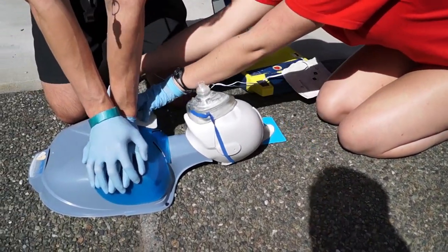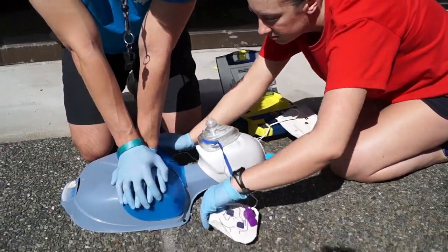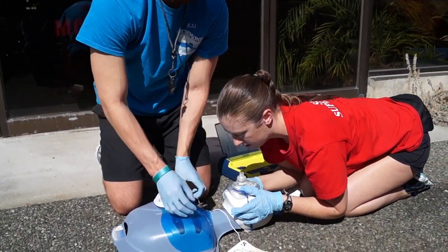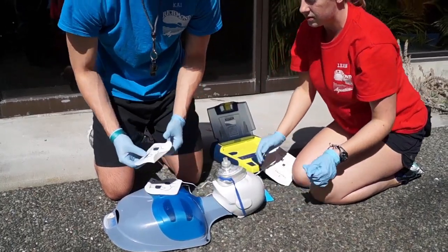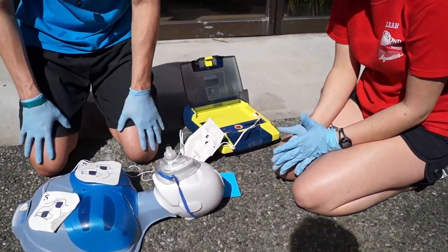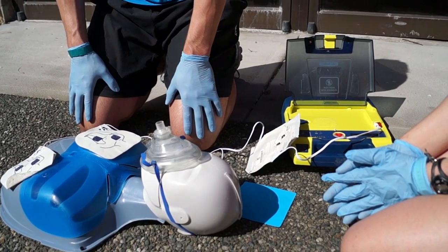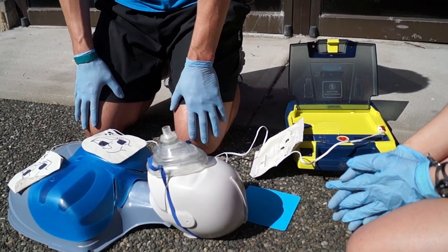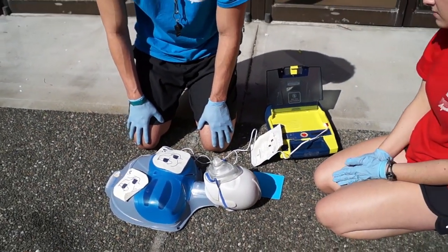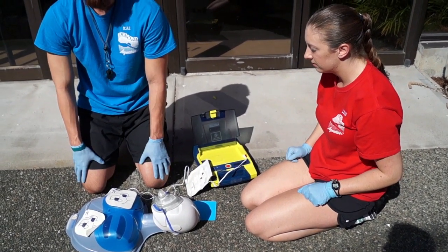Tear open the package and remove pads. Peel one pad from plastic liner. Place one pad on bare upper chest. Peel second pad and place on bare lower chest as shown.